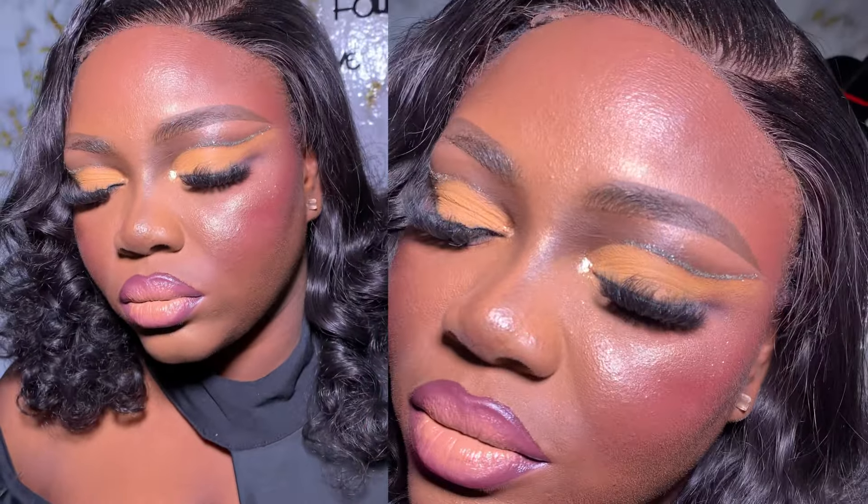Everything is well-seated and this is our finished look. I hope you guys love this tutorial and learned something. See you guys in my next video, bye!